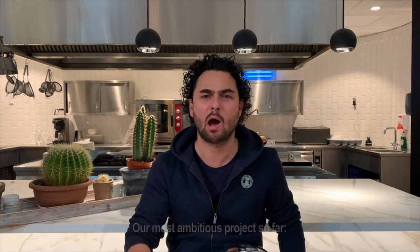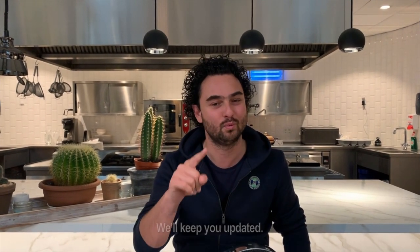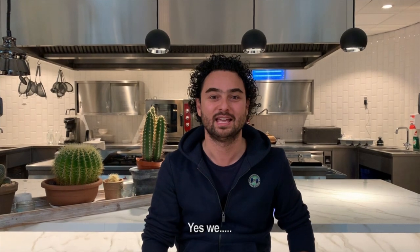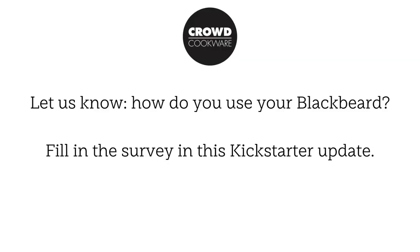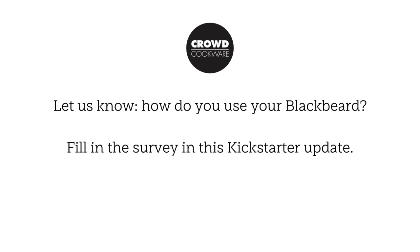So, what's next? Our most ambitious project so far: the ultimate chef knife. We'll keep you updated.